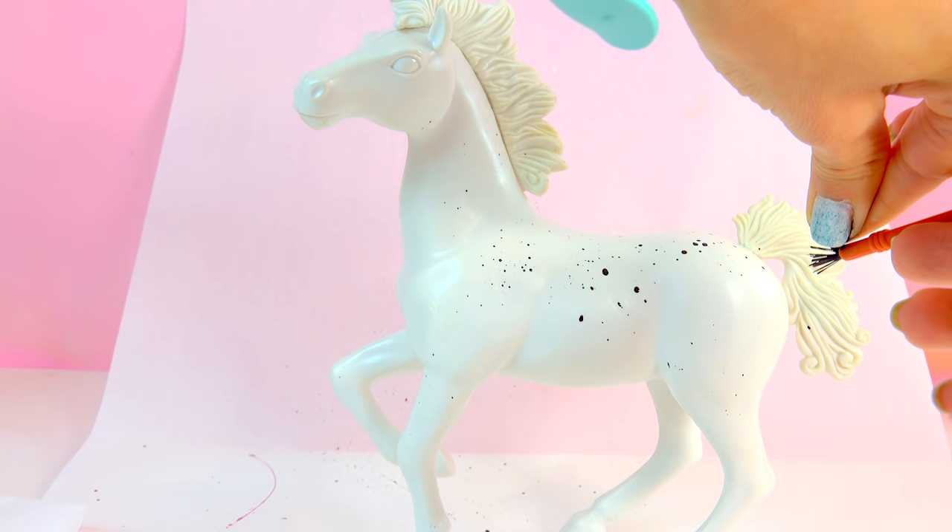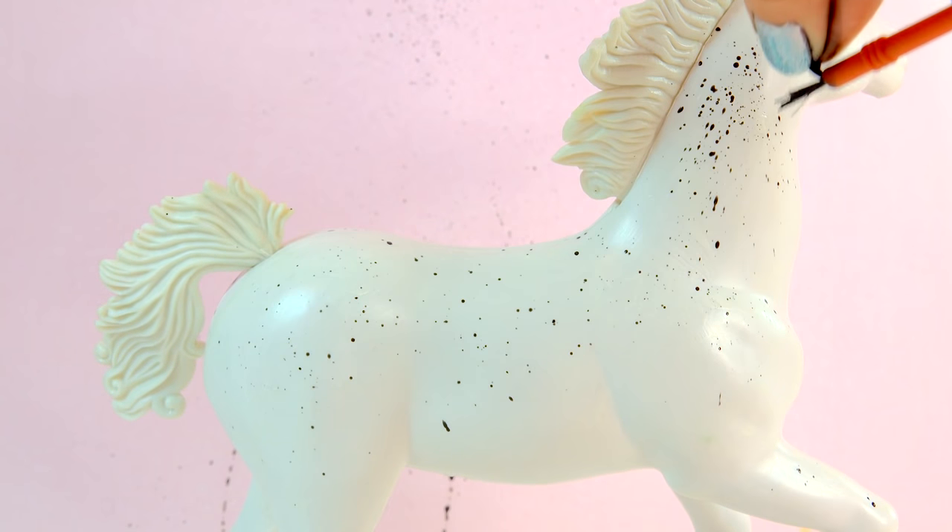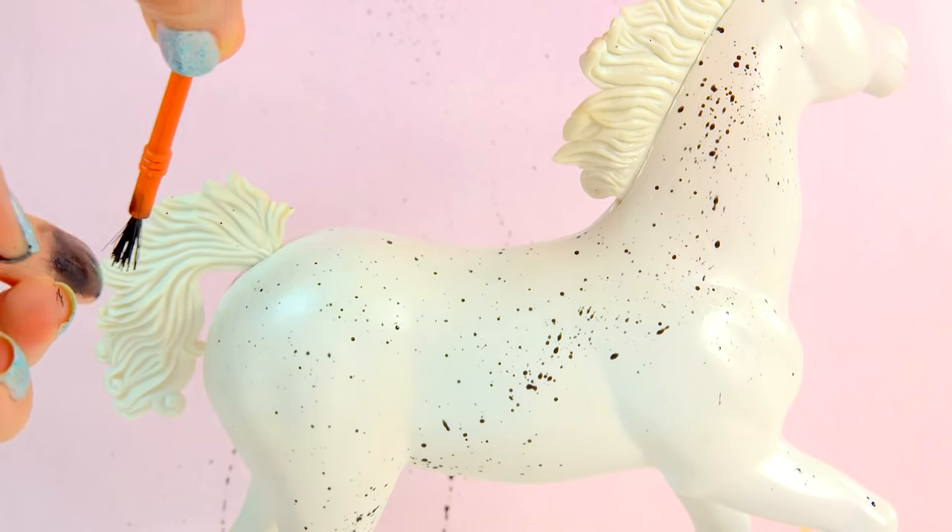Alright minis! How well were you paying attention to the video? How many colors did I use to paint this Appaloosa's eyes? Do you remember?